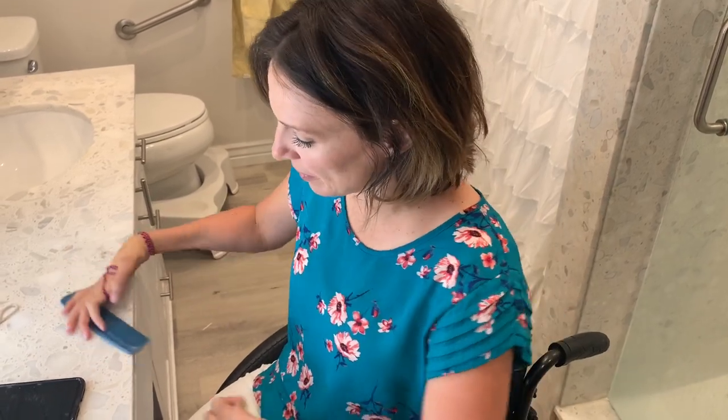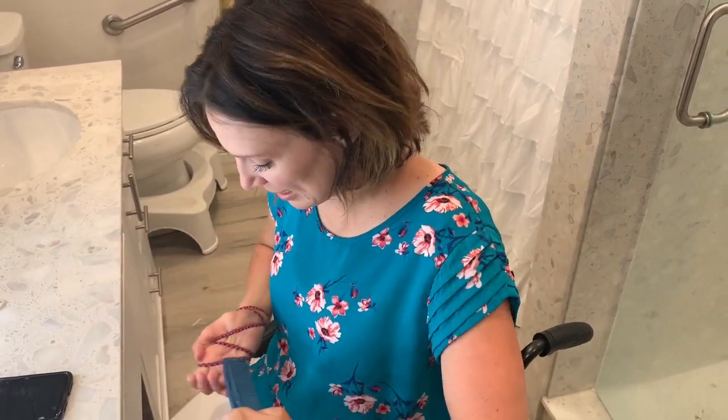So this hand can grab a little bit, but this hand can't. It's just floppy. So I tie the comb to this hand.